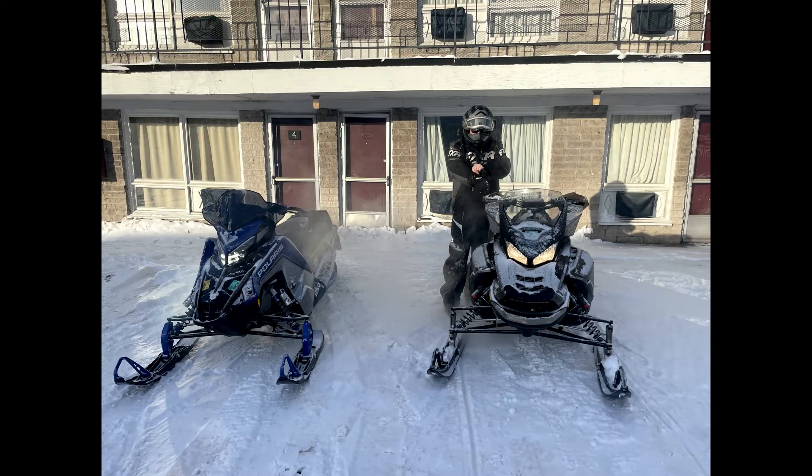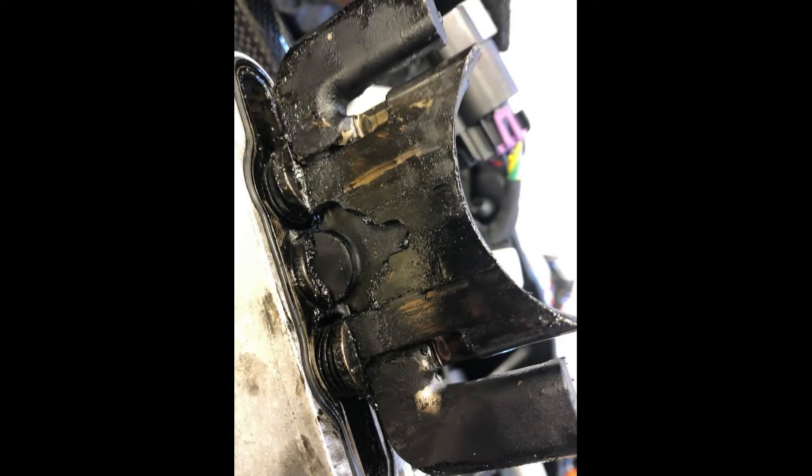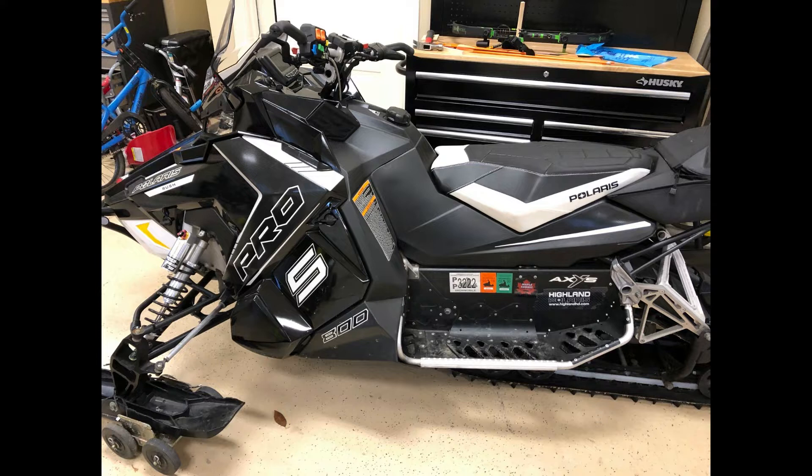I wanted to do a quick video on how to clean your exhaust valves. The first thing to start with is why you'd want to clean them. Even though they're supposed to be self-cleaning on the Axys and Matryx chassis, we found that regardless of what oil you're running, they do get dirty over time, start to stick, and it really starts to impact performance — mostly on the top end, over about 75 or 80 miles an hour. If you end up with dirty exhaust valves, it'll feel flat on the top end. So if you're having top-end issues and worrying whether it's the motor or something more serious, go ahead and perform this service — it's really simple.